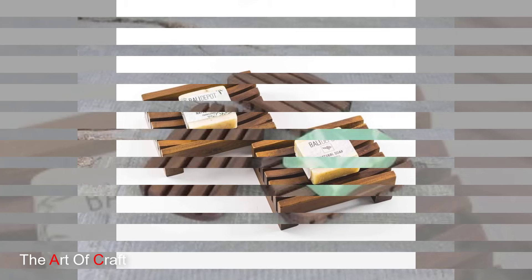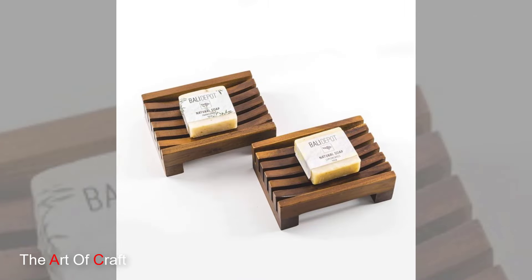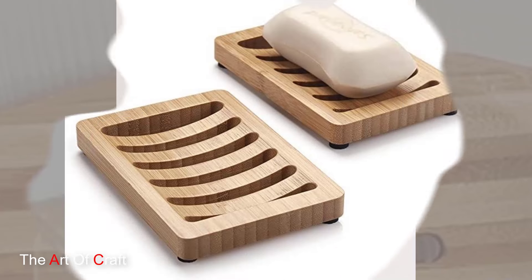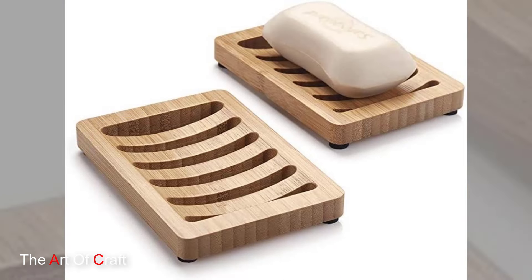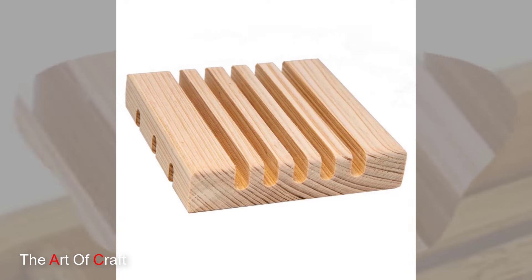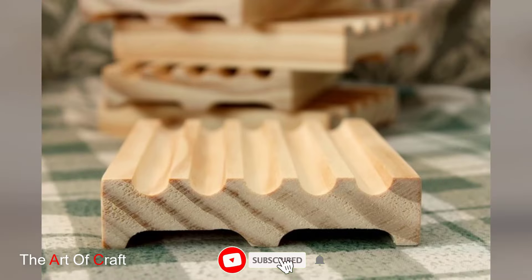Feeling a bit more adventurous? Try adding a groove to the base of your soap dish. This groove allows water to easily drain away from the soap, keeping it from sitting in a puddle. You can use a router or a drill with a Forstner bit to achieve this.